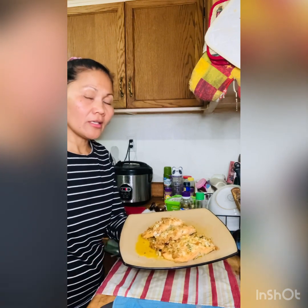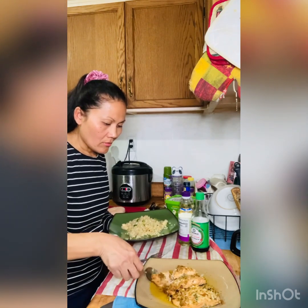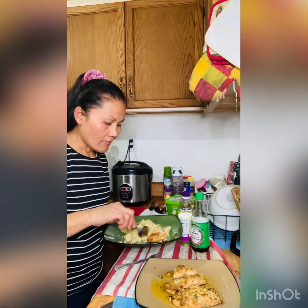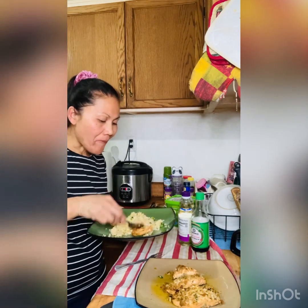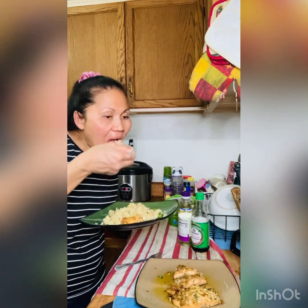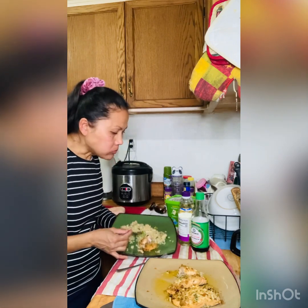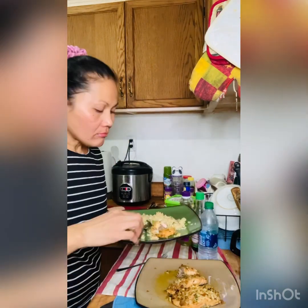I'm going to try my salmon — fried with butter, garlic, ginger, and lemon. That's so good! Mmm, that's yummy. I have fried rice. Mmm, it's yummy — it's really good!